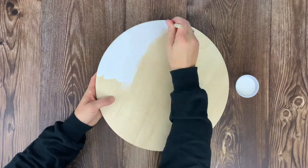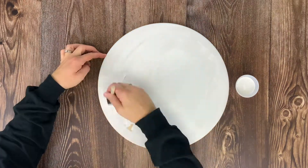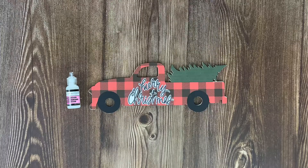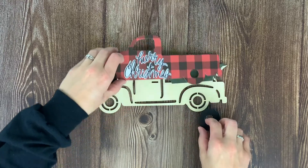We are going to start this project by painting the entire wood round white, so grab a foam brush and your white chalk paint and coat the entire surface and the sides. Let it dry and then apply a second coat. While the paint is drying, we are going to assemble all the pieces for our truck.